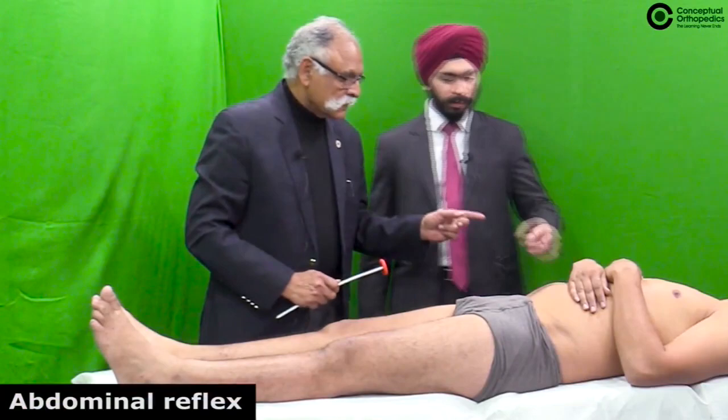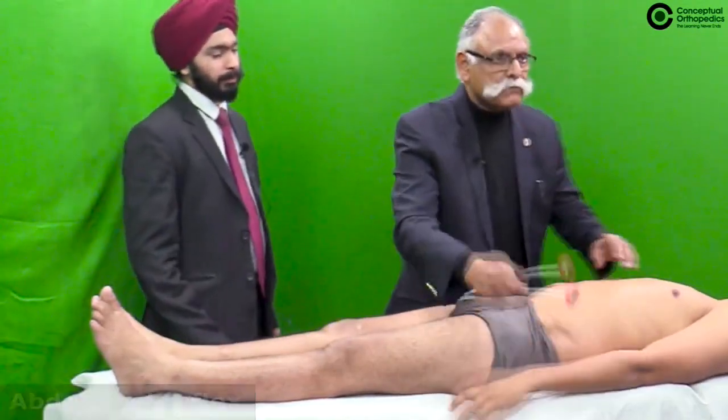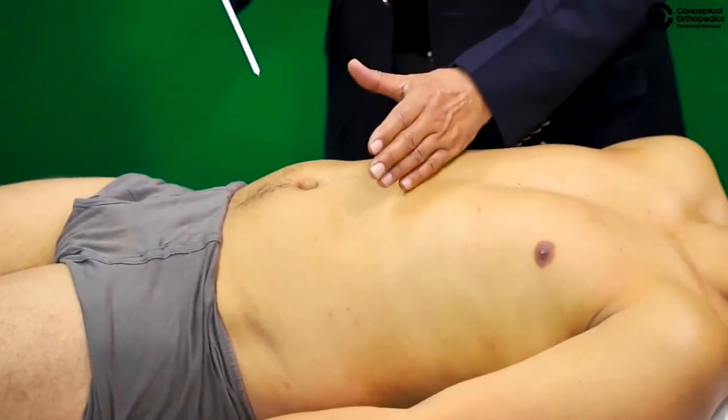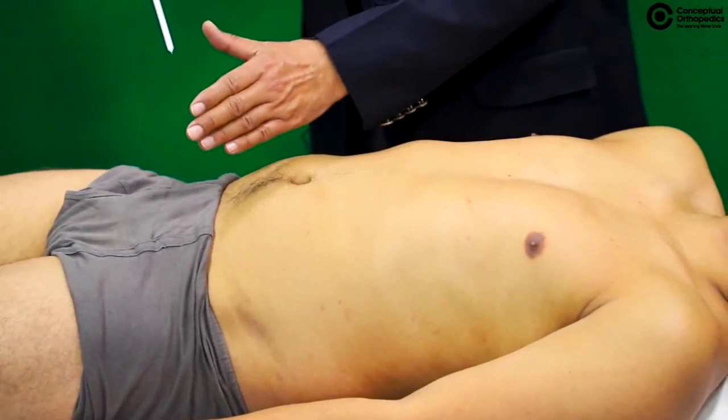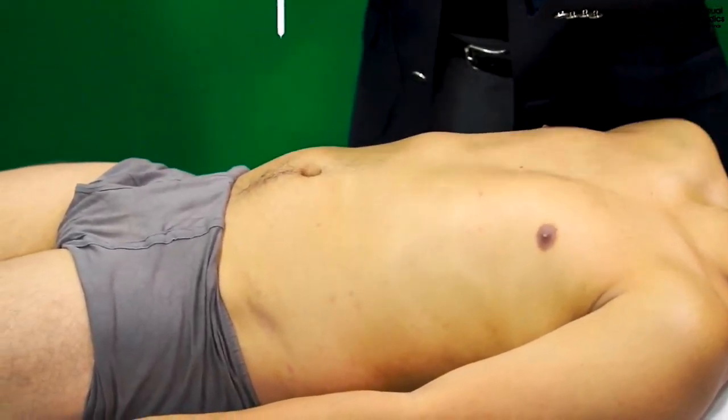For superficial reflexes, it is important to demonstrate them in both the upper and lower abdominal quadrants — the abdominal reflexes.